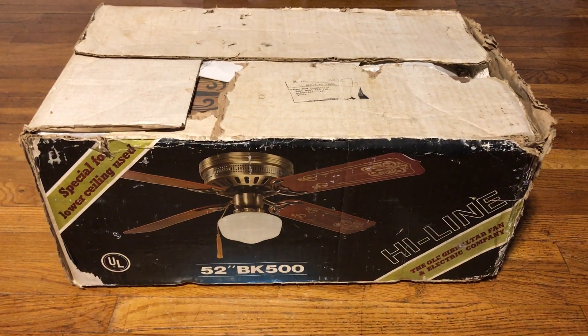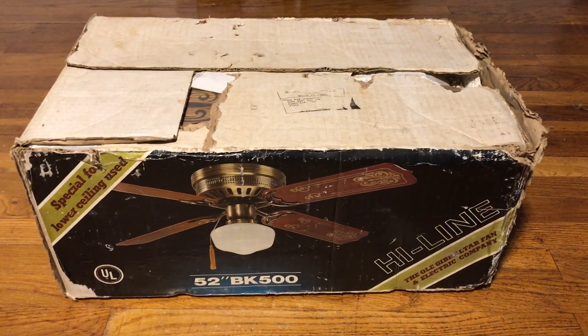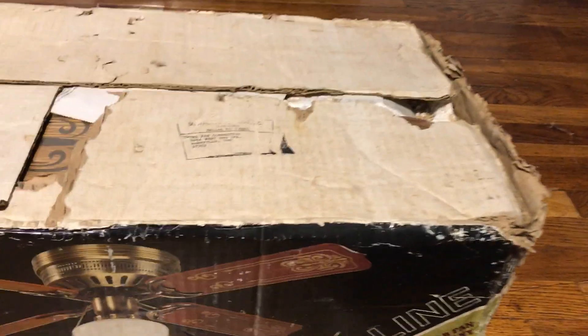The box is in somewhat rough shape. He was going to ship it to me with another box just so he could preserve this one. I can definitely see why — it is in rough shape, definitely.